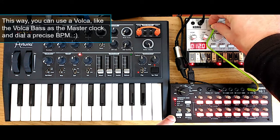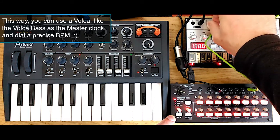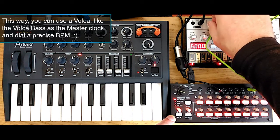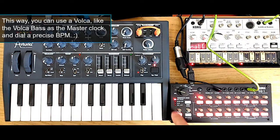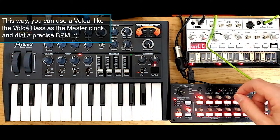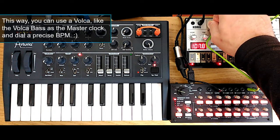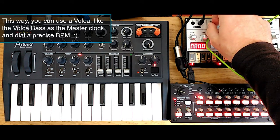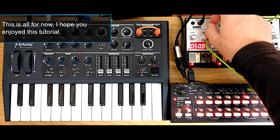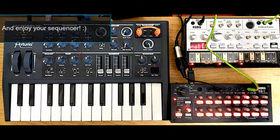As you can see, I can put a very slow tempo of 10 BPM on the Volcabase, or I can dial 600 BPM and it works fine this way. So this is more or less what I do — I have the Volcabase syncing the SQ1 and acting as a master clock, and then the SQ1 delivers the MIDI clock and also some sequencer data to other machinery. That's all for now. I hope you enjoyed this tutorial and enjoy your sequencer. See you next time!